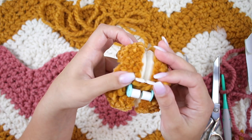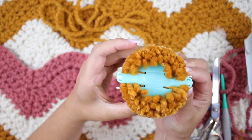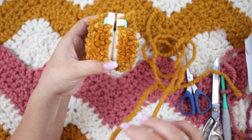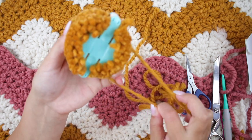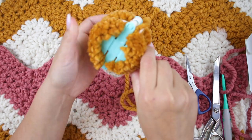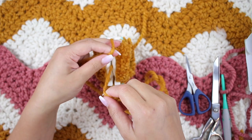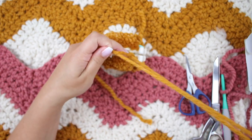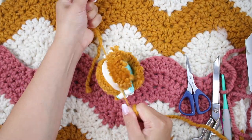Try to keep it closed, then grab the yarn that you have left. Wrap it around once — that's enough — and now make a knot super tight. That's going to ensure that the pom pom doesn't undo and you won't have little pieces coming off your pom pom.